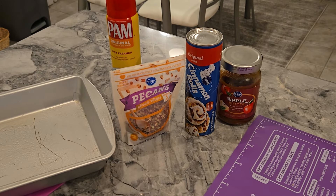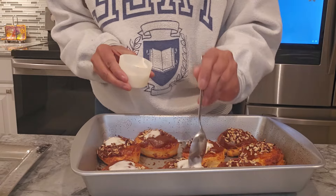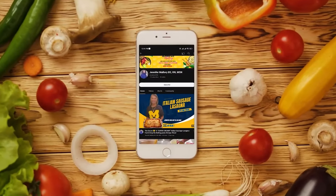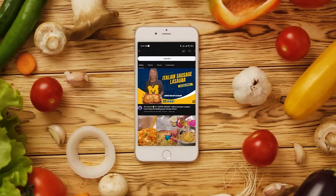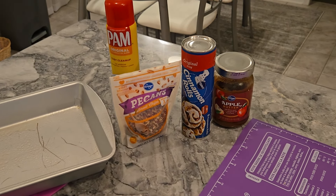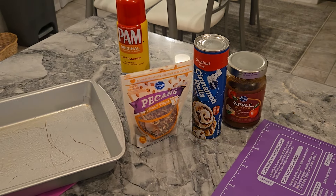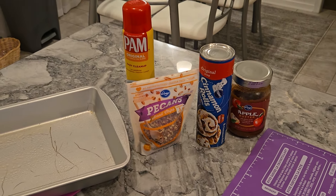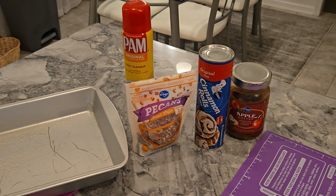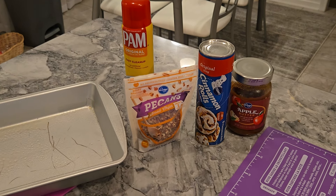I'm going to take ordinary store-bought cinnamon rolls and I was shocked. It's great for a Sunday morning — Pillsbury cinnamon. Hi everyone, tonight I have a fabulous recipe for you guys. I'm going to take ordinary store-bought cinnamon rolls and take them to another level. I've never been a fan of cinnamon rolls unless they came from Cinnabon, the renowned bakery that sells them inside malls. But with a few ingredients, I'm going to show you how to make something really, really nice that's quick.